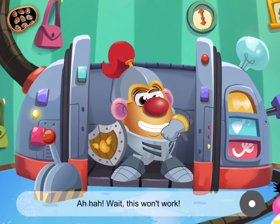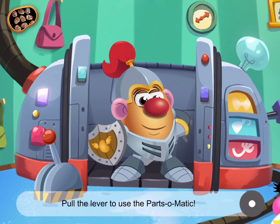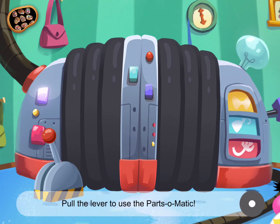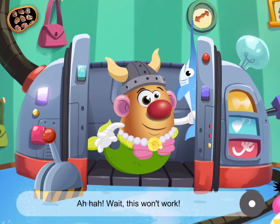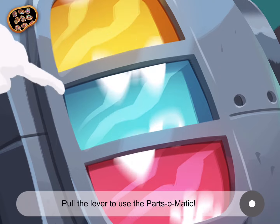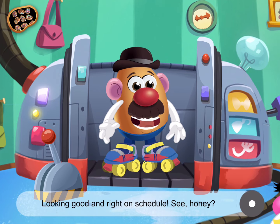Ah-ha! Wait, this won't work. Pull the lever to use the Parts-O-Matic. Ah-ha! Wait, this won't work. Pull the lever to use the Parts-O-Matic. Looking good and right on schedule.